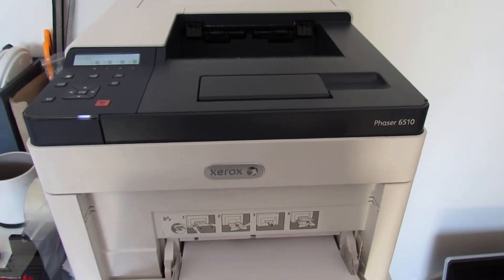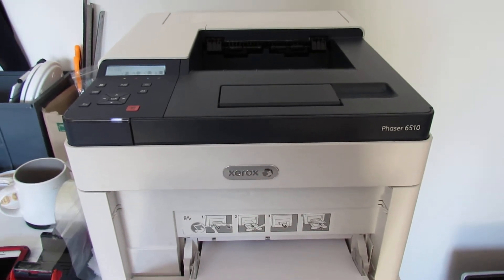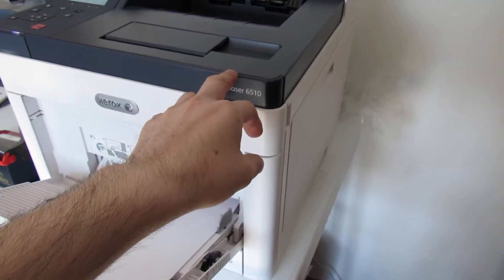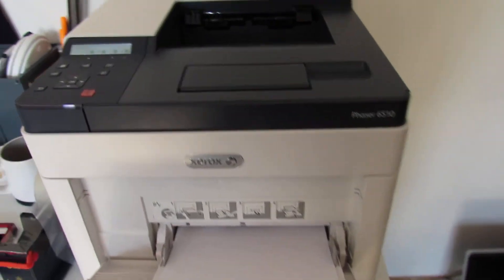This is the first video in a series I'm planning to make on these color laser printers — how to do things on these — so if you've bought one and you're unsure, hopefully I can help you out.